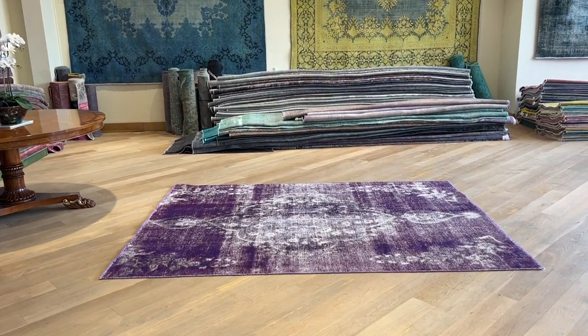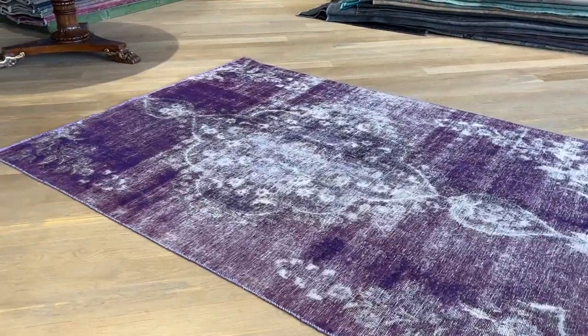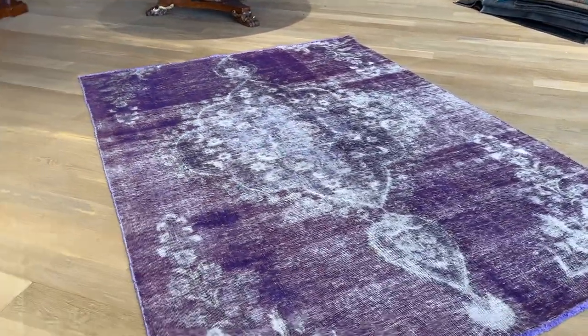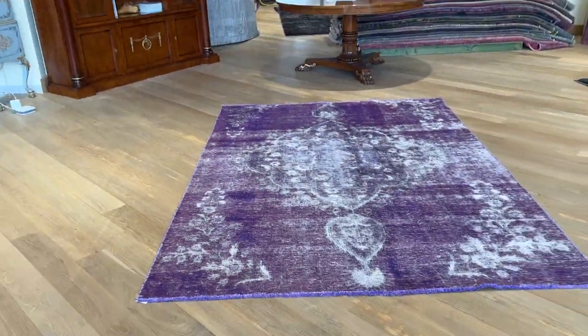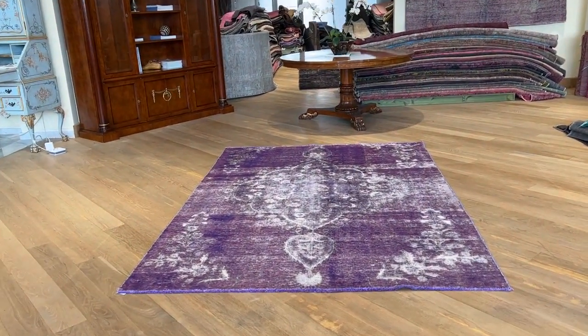This carpet 24340 is a Persian handmade carpet. It has a very imposing medallion that shows itself so nicely with this purple background. Very beautiful, very fresh and unique carpet.